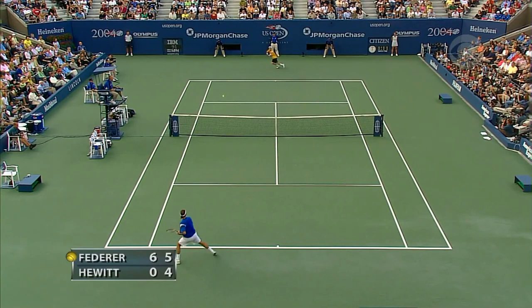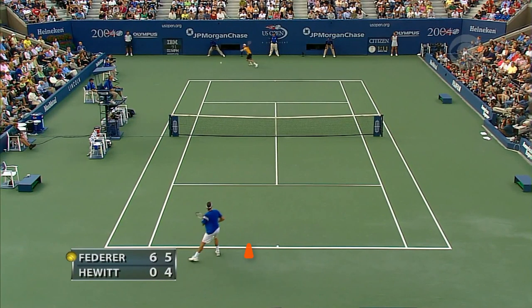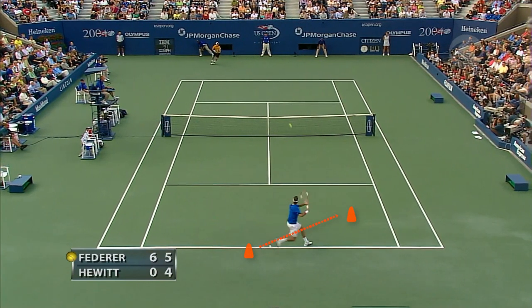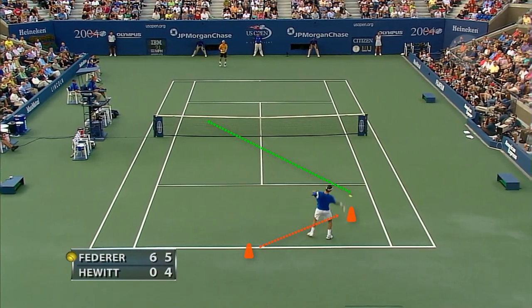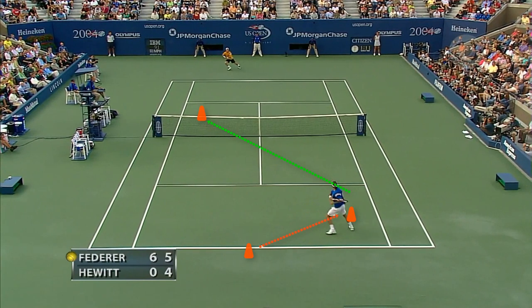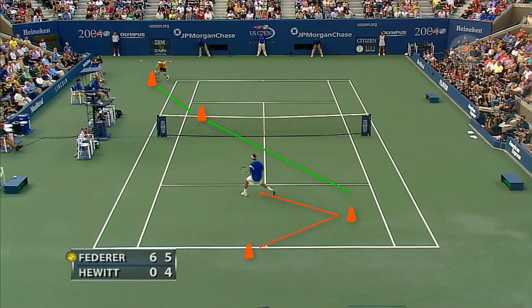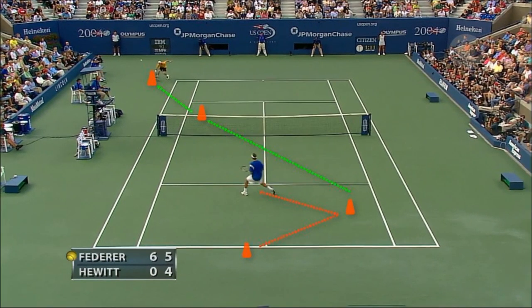Let's take a look at where we're going to position our cones for this shot. The first cone is where Roger does his little jump step and starts moving into the court. The second cone is where Roger makes contact with the ball. The third cone is where the ball bounces into the court, and the fourth cone is where it takes its second bounce — we'll use that to make sure we're getting the proper angle on this shot. Let's get out to the court and see what we can do.